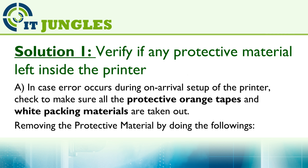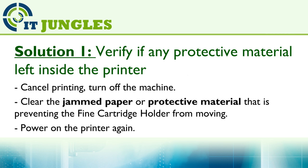Solution 1: Verify if any protective material is left inside the printer. If an error occurs during the initial setup of the printer, check to make sure all the protective orange tape and white packaging materials have been taken out. Cancel the printing and turn off the machine, then clear any jammed paper or protective material that is preventing the fine cartridge holder from moving.